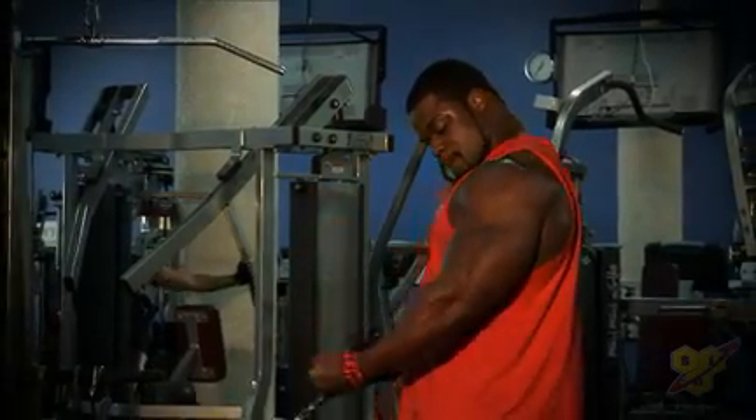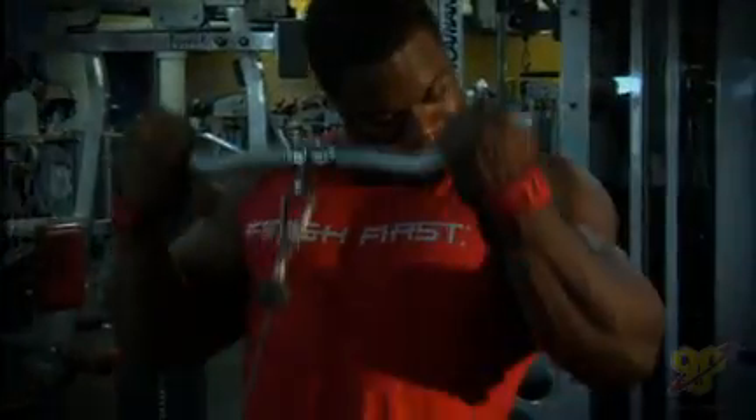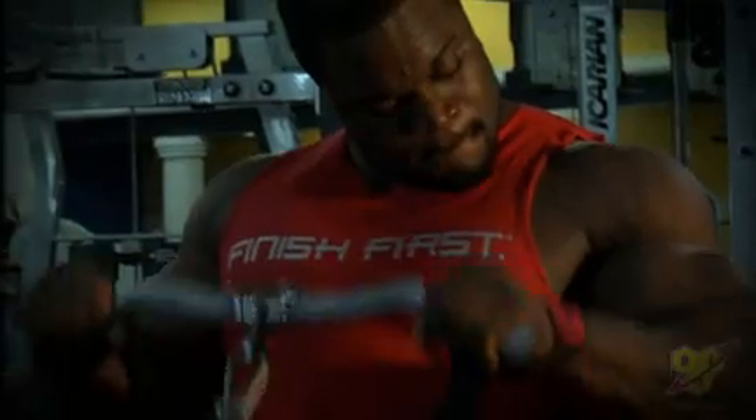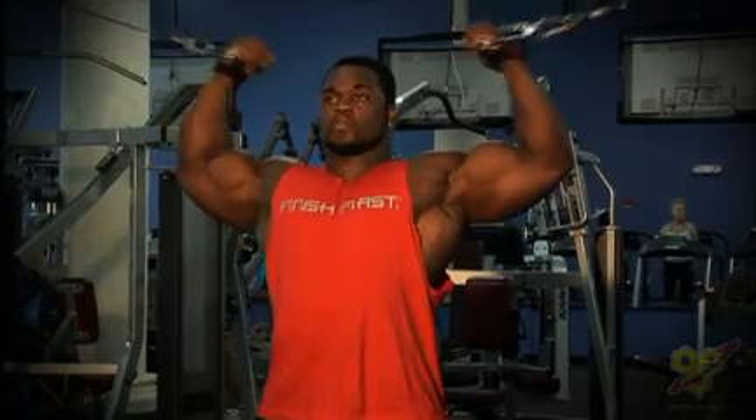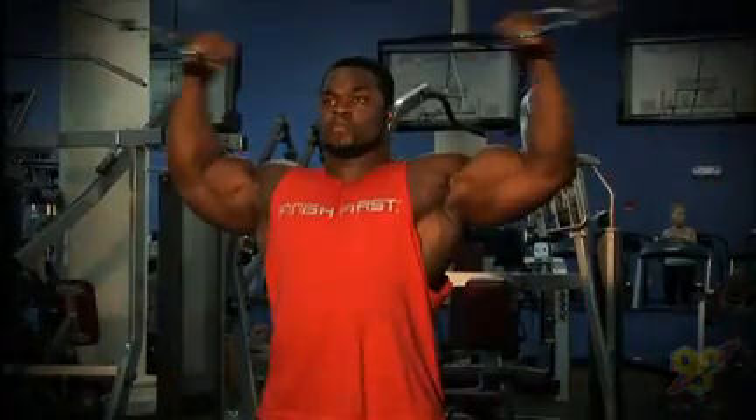When it comes to movements and separating the two, the hammer curl position typically works more of the long head and you get a lot more brachialis work. But if you want even more brachialis work, you want to use the reverse grip. When it comes to the inner head, a lot of people know how to work that because they look at it all the time. One of the main workers of that — and I really get a lot of attention to the peak — is the pose curl. When you're doing a double bicep shot with the cables, it's great for working the inner head and you get a lot of tension in the peak.